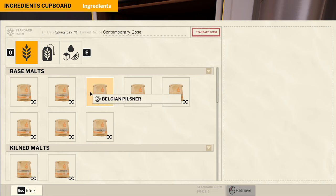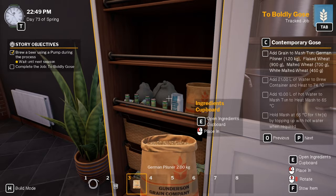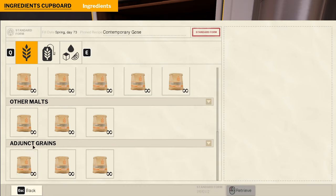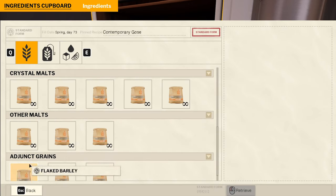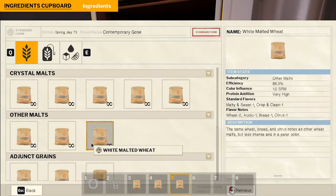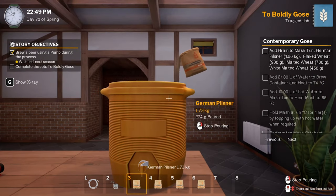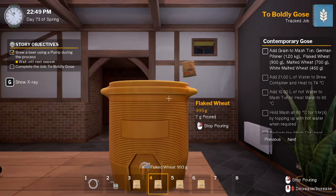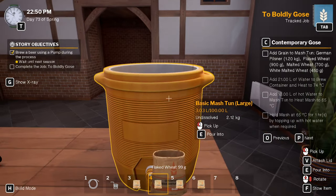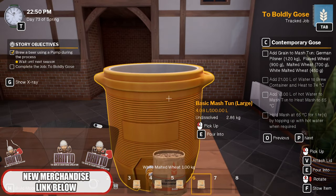German Pilsner 1.2, German Pilsner 1 kilo, flaked wheat 900 grams, malted wheat 700. And then the white malted I think. So number three: German Pilsner 1.2 kilos. We can just do a small batch as well, we don't have to do a medium size job — just a small batch. Six-fifty.